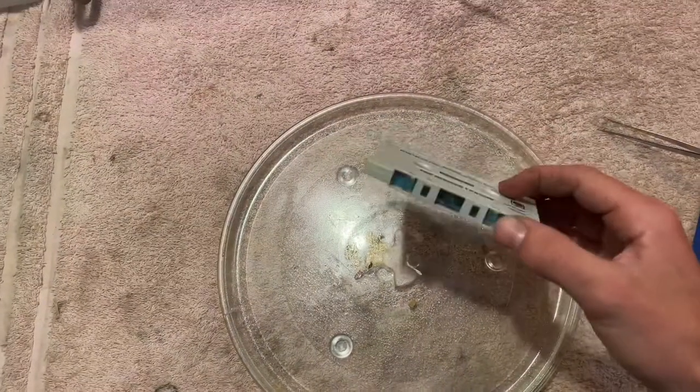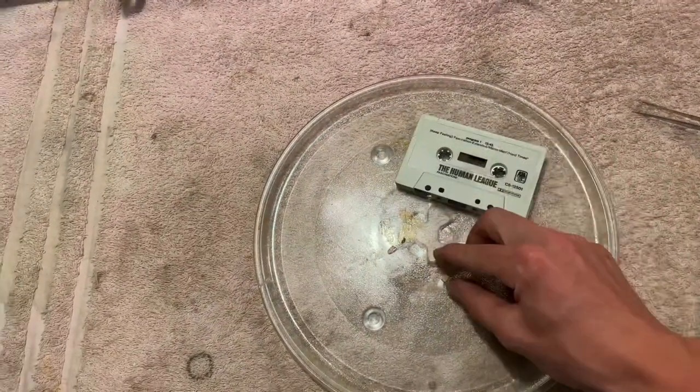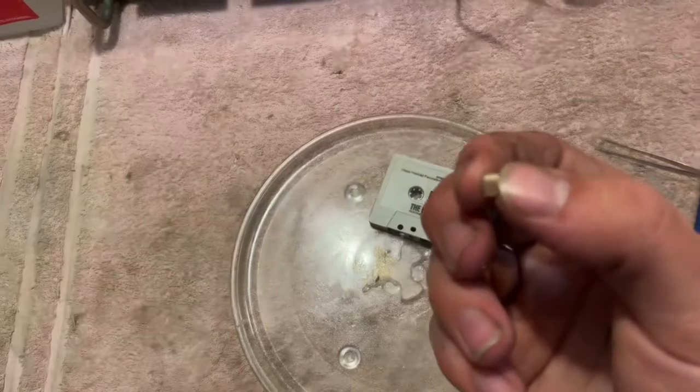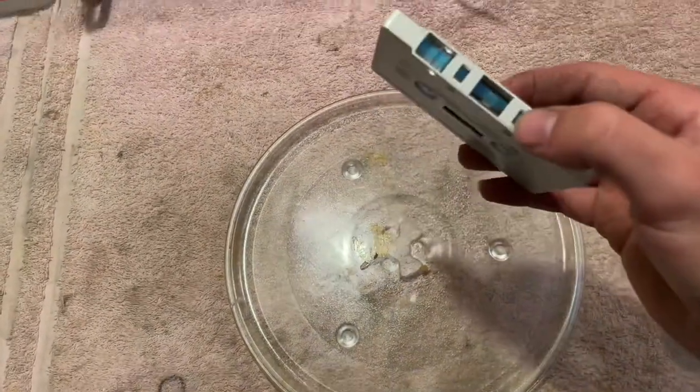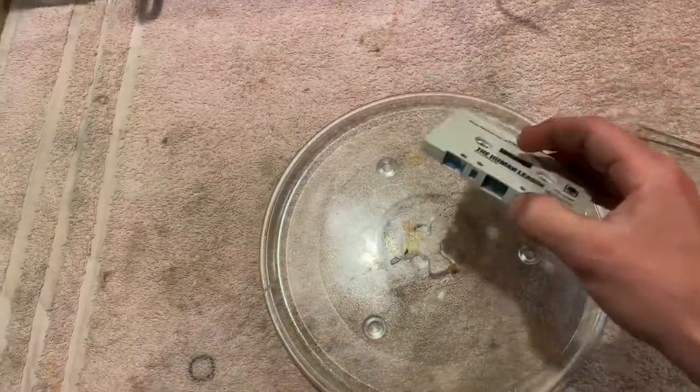If you're like me and collect cassette tapes and play them, you'll know that time isn't too kind to the little pads that hold the tape against the head, and sometimes they fall off.